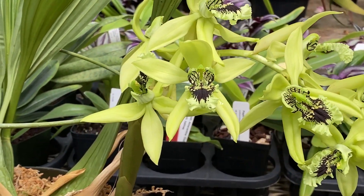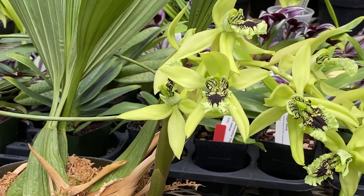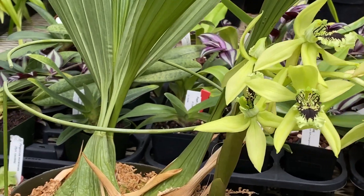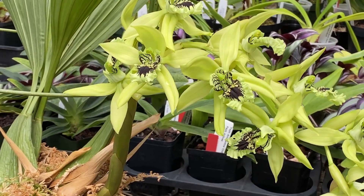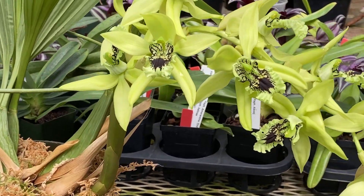A great plant to add to your collection if you've got the room. They can get up to 10-inch pots easily and larger, but you can always divide them — that's what we've done with these plants; they're divisions from larger plants. Fairly easy to grow, pretty much as easy as a standard Phalaenopsis.